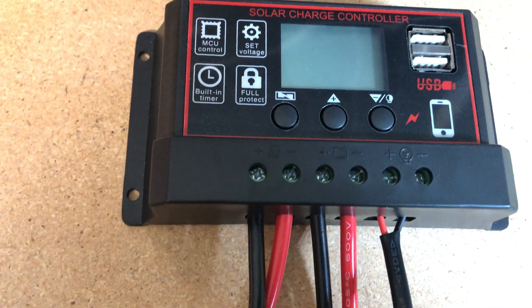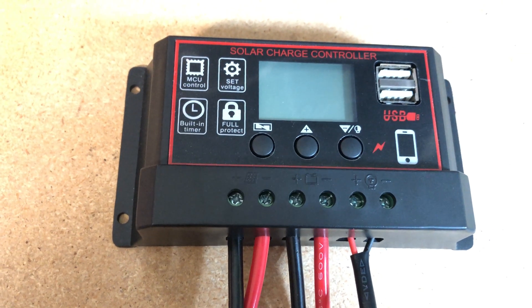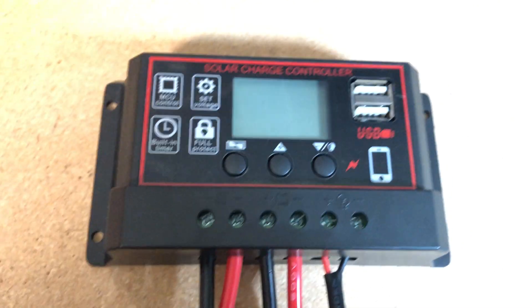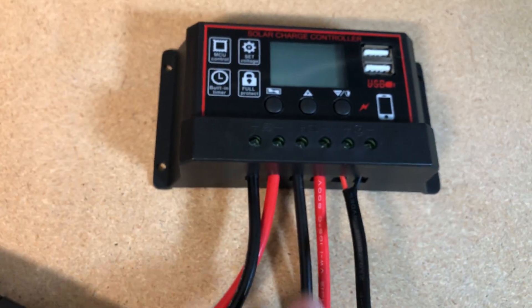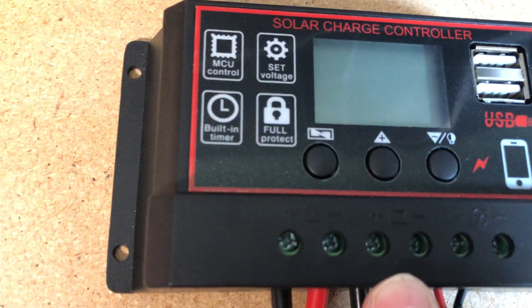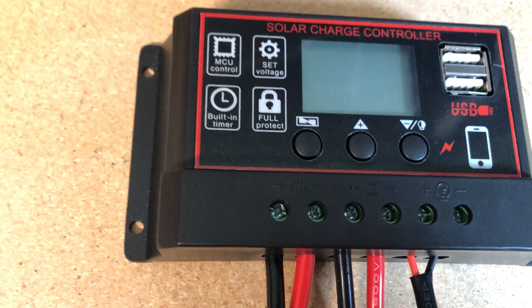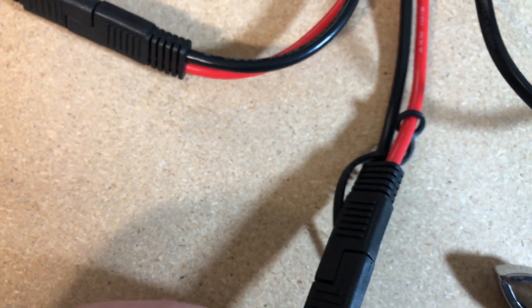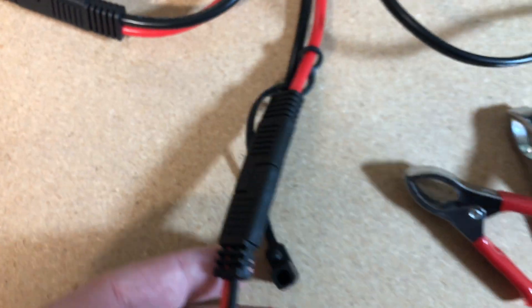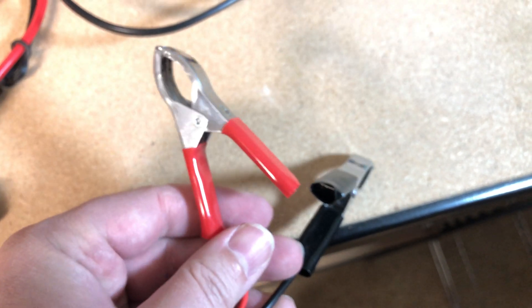You might be looking and thinking I connected the wrong polarities. This is where those SAE cables flip polarity on you. Looking at the middle set, you can see I have a black cable connected to the positive and a red on the negative. But the way the SAE cable works, it ends up flipping polarity so that by the time you get to the battery cables, the red is really positive and the black is really negative.